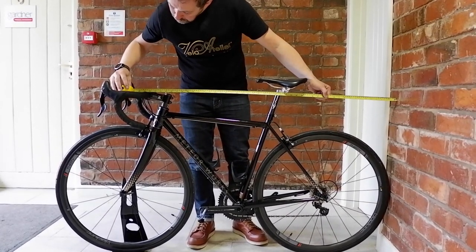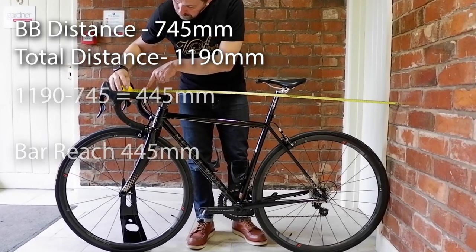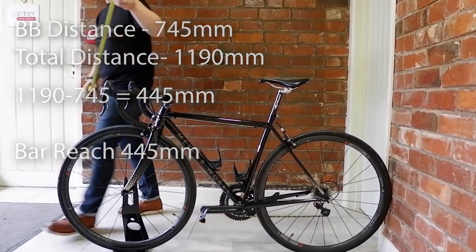Then to find the position of the bar we measure from the wall to the center of the stem clamp. Deduct the bottom bracket distance from this measurement and you get your bar reach.